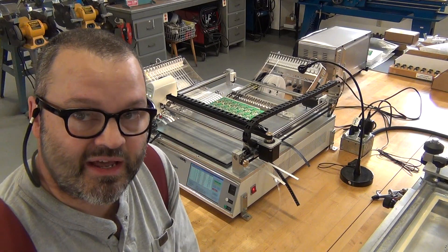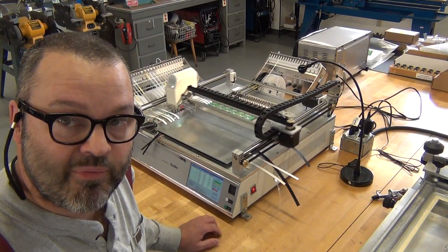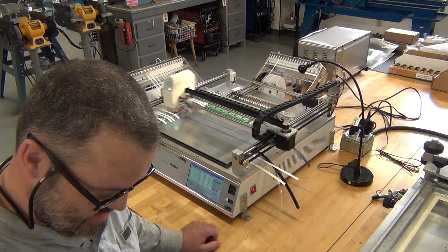We're running some panelized boards — there's 12 of these each on here. I've got it in a pause mode and we'll go ahead and restart it. I'll give you a zoom in so you can see what's going in.